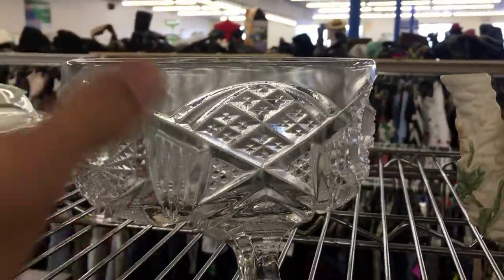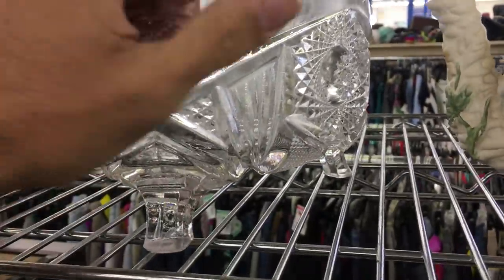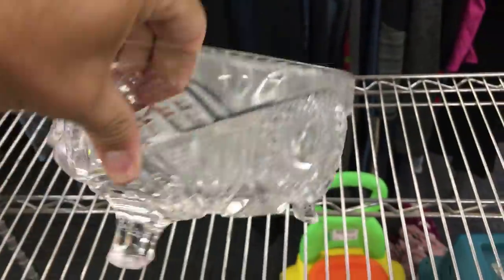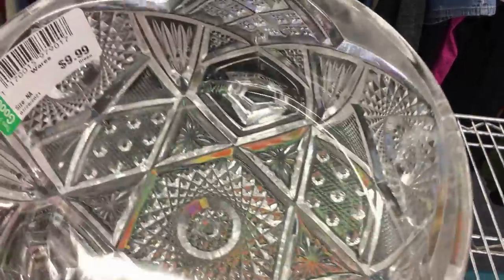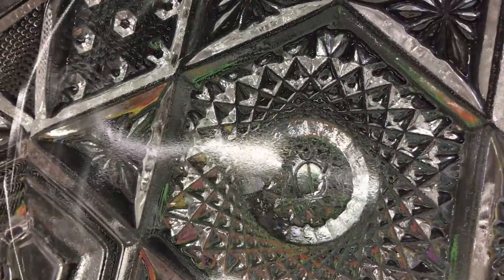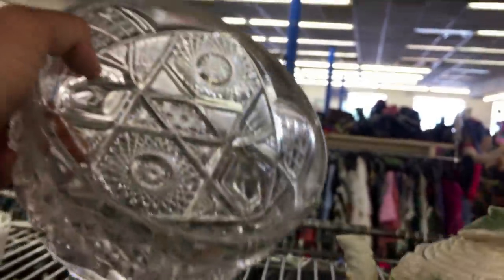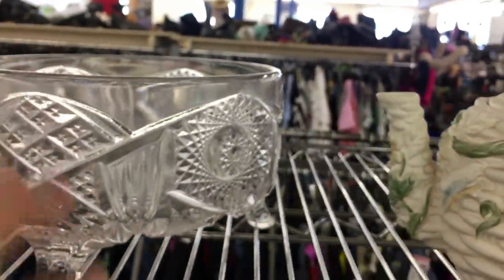That thing is a ferner — a fern bowl, fern dish, ferner. It's a three-legged thing. Ten dollars. And it wasn't chipped either. I'm trying to show you the mark — it's marked on the inside. Sometimes these are, but most of the time they're not, and it doesn't really make it any more valuable. It's nice.